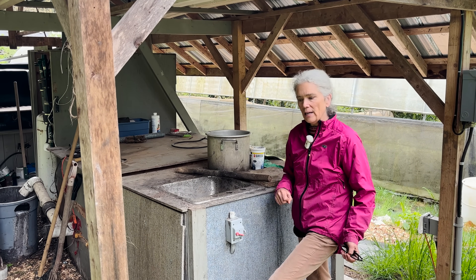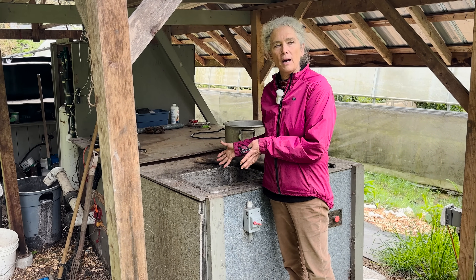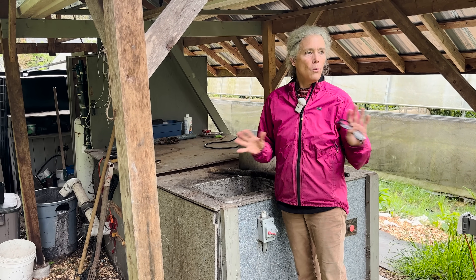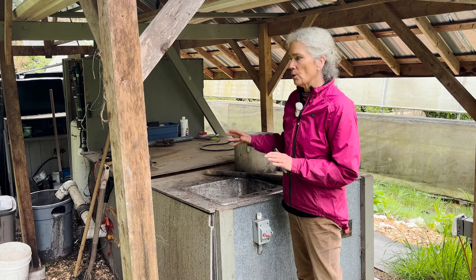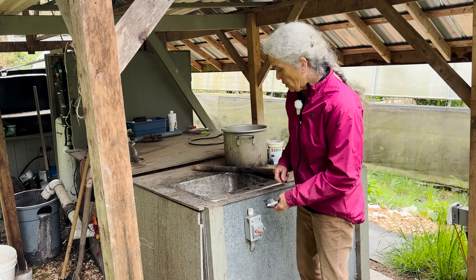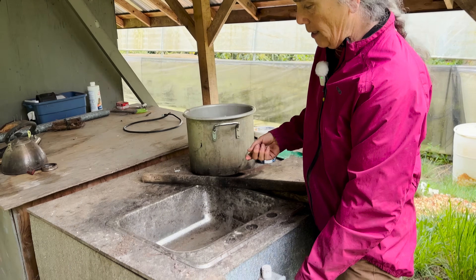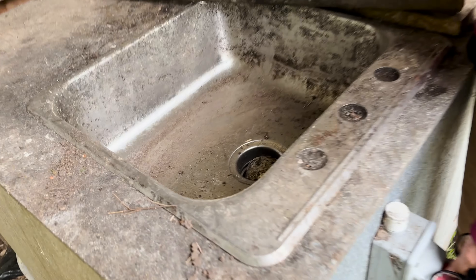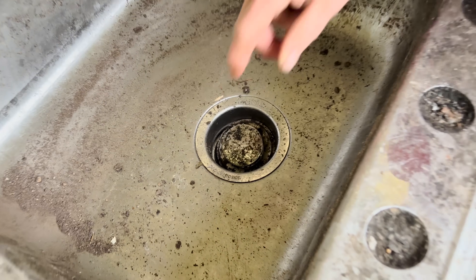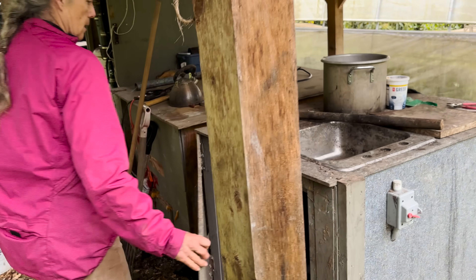When I have a five-gallon bucket of waste from the kitchen, this is the system where I put all the stuff rats would be attracted to — I don't want rats around my property — so I put it through here and it creates a fertilizer out of it. The first thing that happens is that bucket goes into this sink here, and there's an insinkerator that grinds it up into a slurry, and then it goes into this...